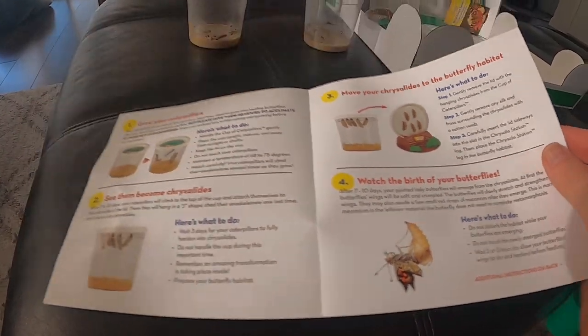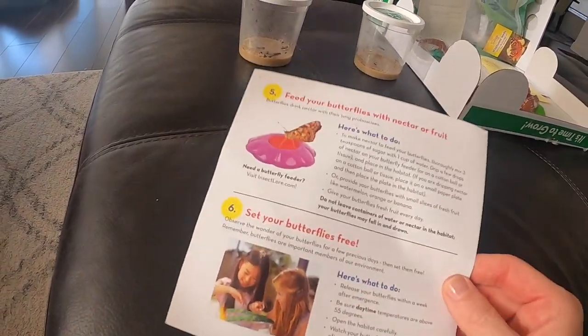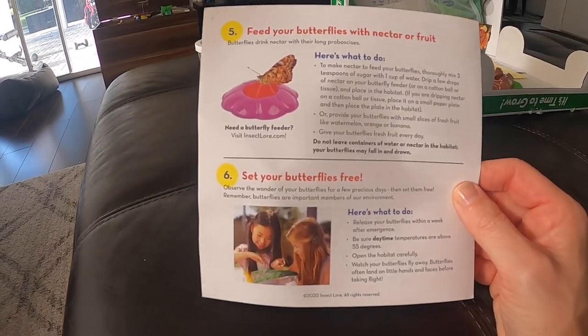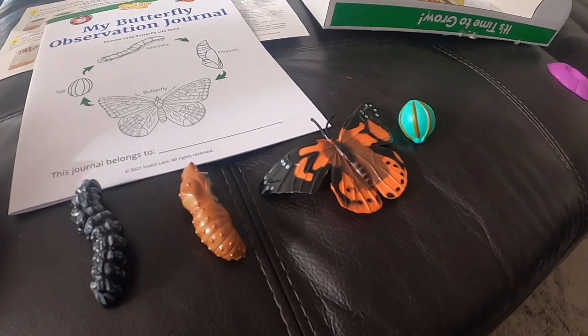Next you watch the birth of your butterflies, feed them with nectar or fruit, and then set your butterflies free! That means you get to have a little fun with your butterflies — you're going to feed them and take care of them.